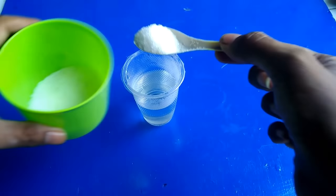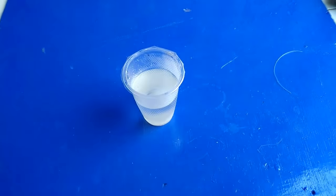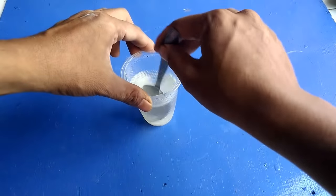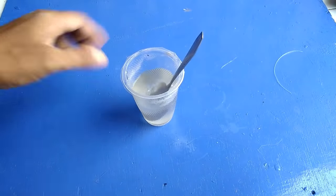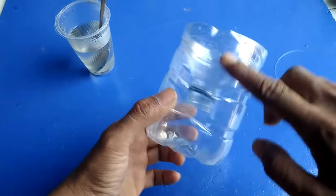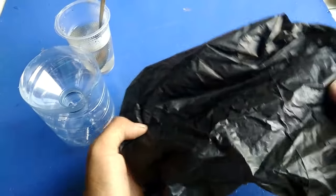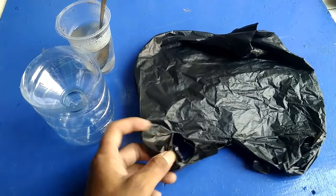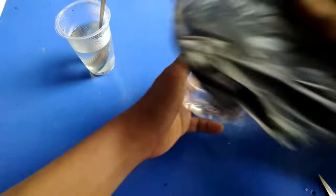Karena penelitian dari orang barat, nyamuk itu sangat tertarik dengan yang manis — darah manis itu sangat menarik bagi nyamuk. Nah ini kan bening ya, kalau nyamuk itu suka yang gelap-gelap. Kita akan menggunakan plastik hitam agar menarik perhatian nyamuk, karena dia sangat suka di tempat-tempat yang sangat gelap.